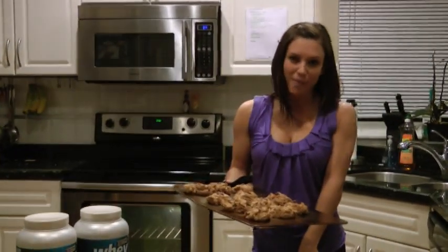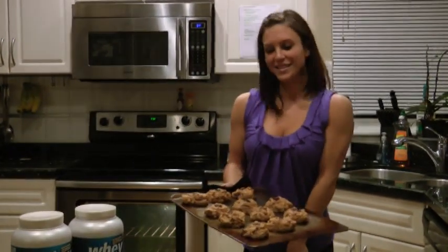I hope you guys enjoyed the recipe. Make sure you leave me some comments and let me know how you like it. Talk to you guys later, bye!